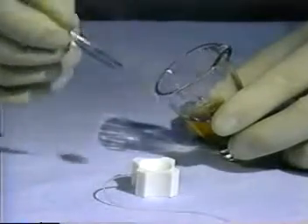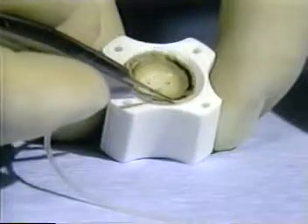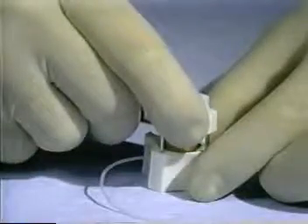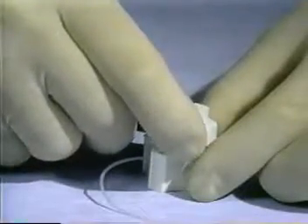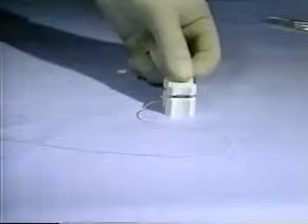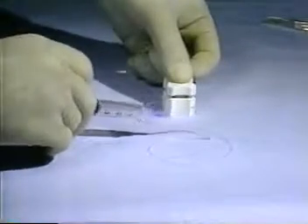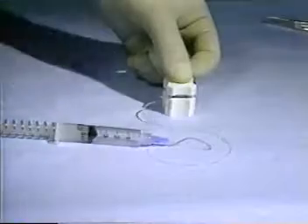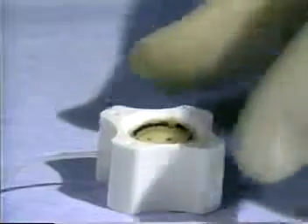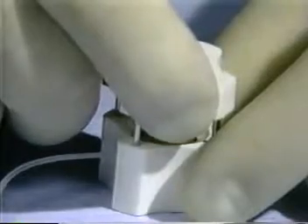The donor cornea is placed endothelial surface up in the well of the cutting block and is centered. The guideposts of the seating ring are inserted into the holes in each corner of the cutting block and the seating ring is pressed down gently to make sure the vacuum will hold the cornea in place. The plunger of the syringe is released abruptly to create a vacuum which will hold the cornea in place as the seating ring is removed and replaced with the blade assembly.